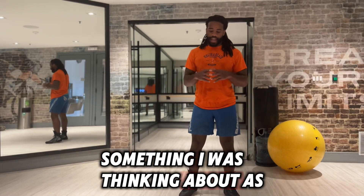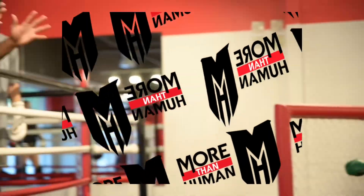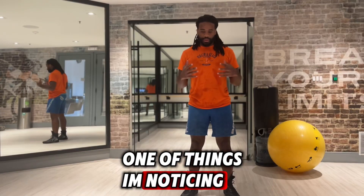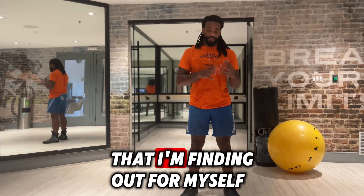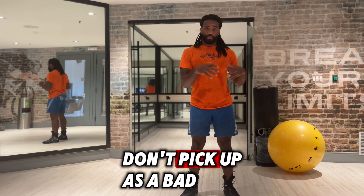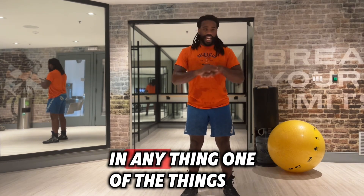Something I was thinking about as I was in the middle of my workouts — I'm noticing, even in my own practice, that refining out of myself and making sure that my own students don't pick up as a bad habit is wasting needless energy in anything.